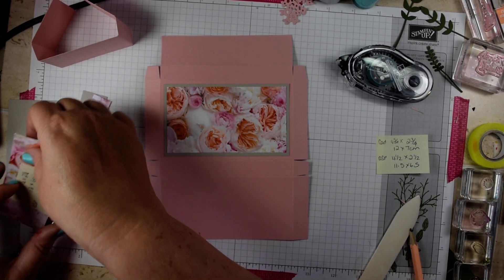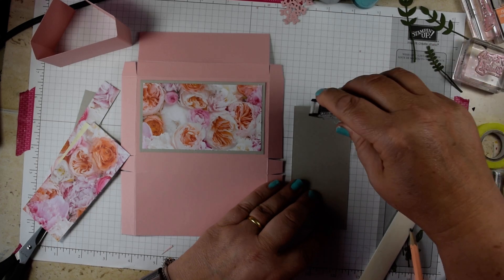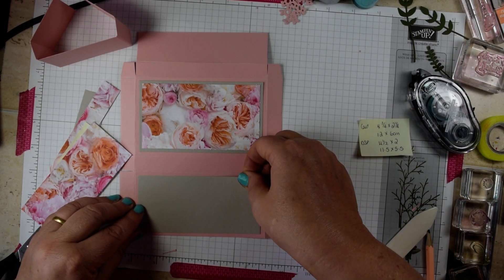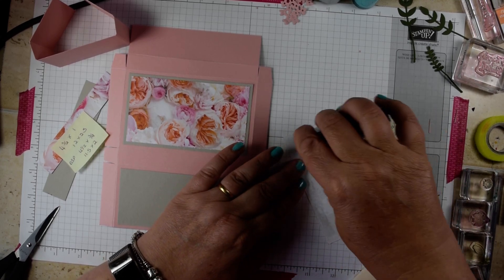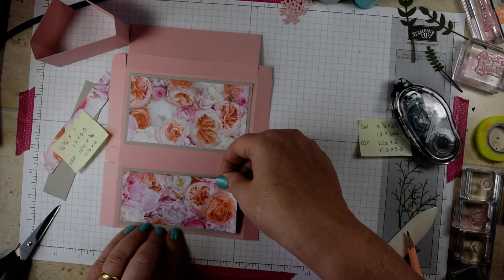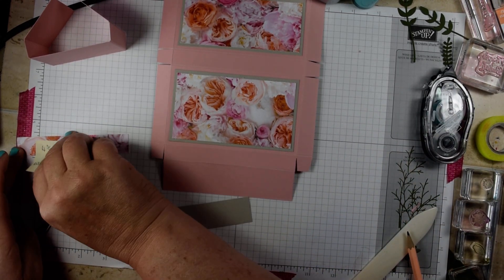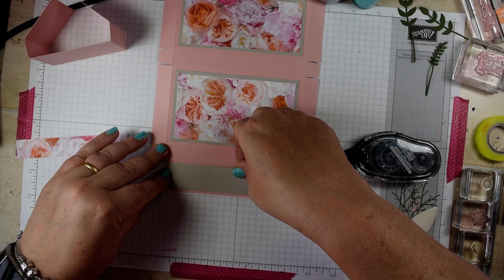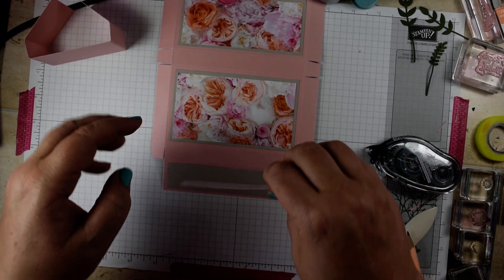For the next section, Sahara Sand again, this piece is four and three quarters by two and a quarter inches. This is a fairly unidirectional paper, so make sure you check your orientation. The DSP is four and a half by two inches. Then we're left with the flap at the top — that's four and three quarters by one inch for the card, and four and a half by three quarters of an inch for the DSP.